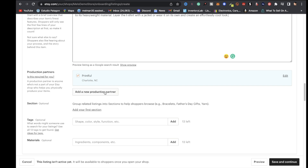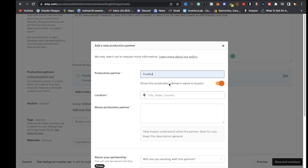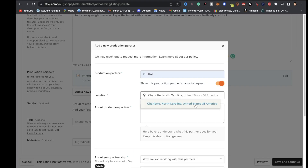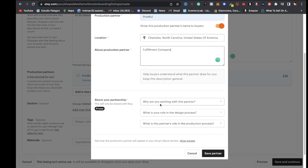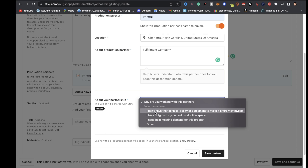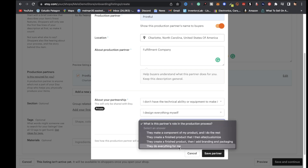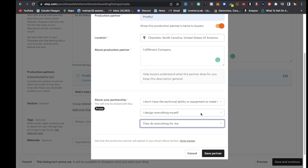For description, go back to Printful, click see product info, highlight the description, and paste it into Etsy. For production partner, click add a new production partner, type in Printful, and for location use a fulfillment center address from Printful's contact page — for instance Charlotte, North Carolina. For the three questions: select I don't have the technical ability or equipment to make it entirely by myself, I design everything myself, and they do everything for me. Then click save partner.